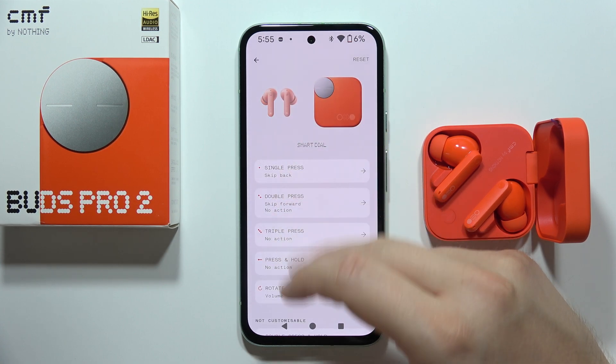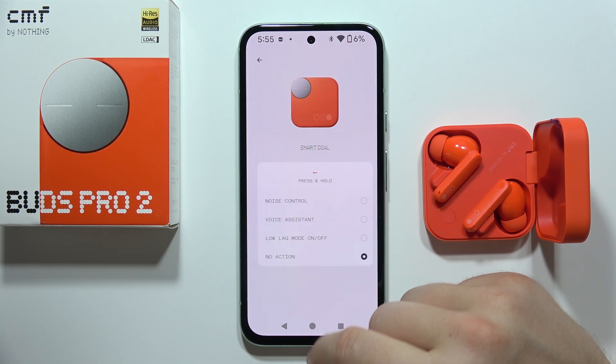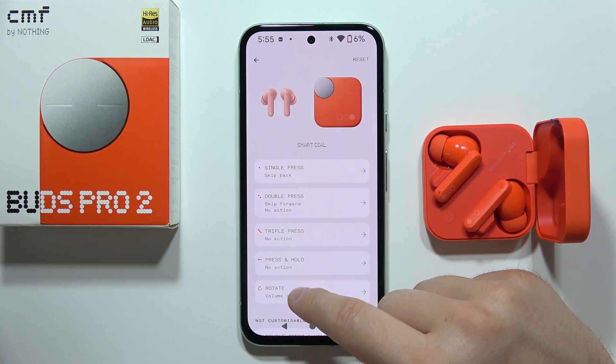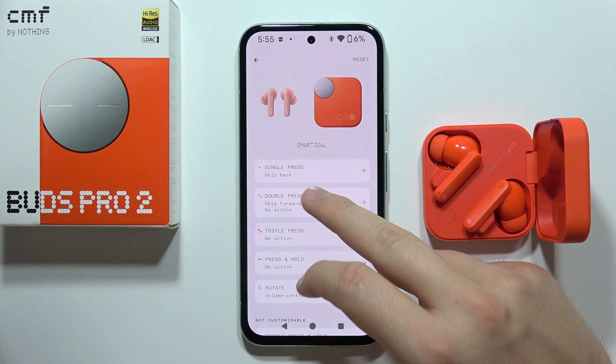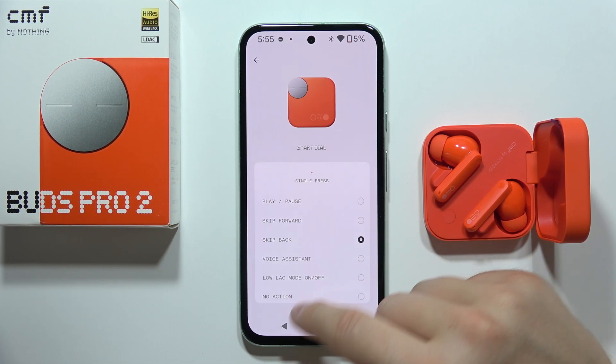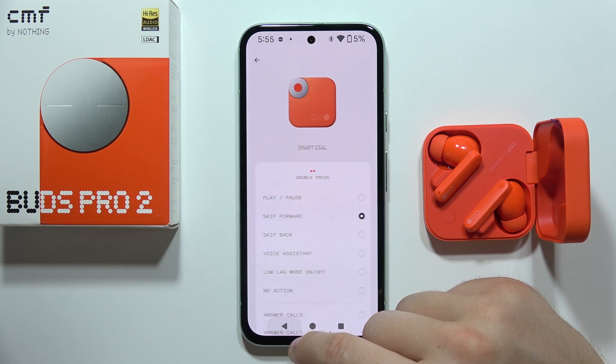You can also try to do this with the charging case — let's find out if we can find something related to the noise cancellation. No, we actually cannot do this from the charging case, so we can only control it from the earbuds themselves.